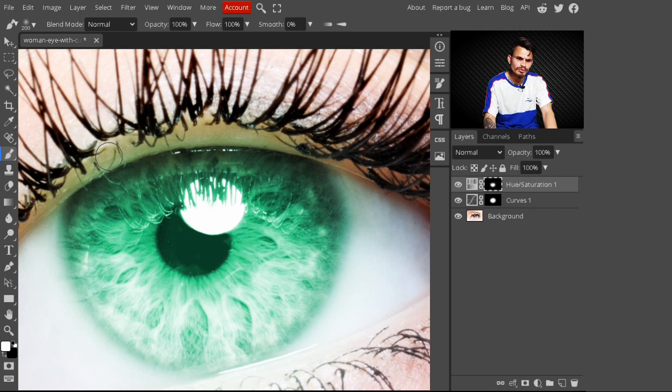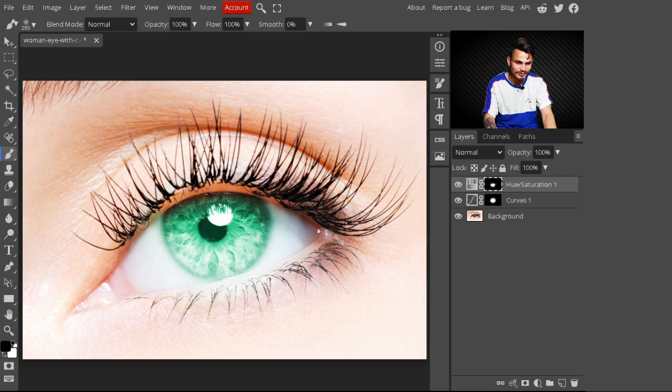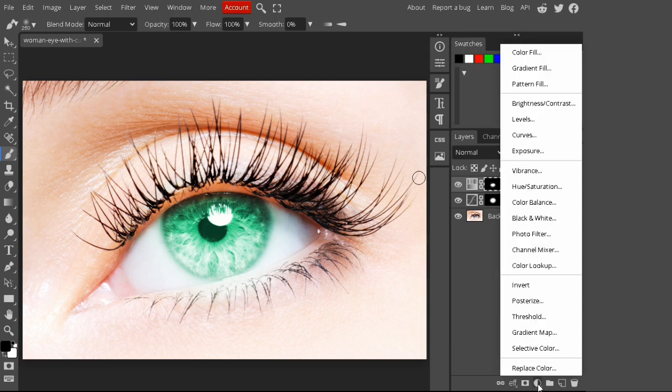Make sure you don't paint outside of the eye. Press Ctrl+X to toggle between black and white foreground color and paint on any excessive area to clean up the edges. Now you can see this is looking more beautiful after painting on this eye.